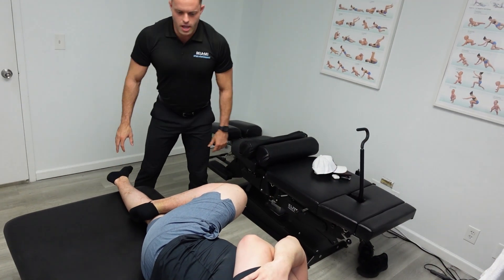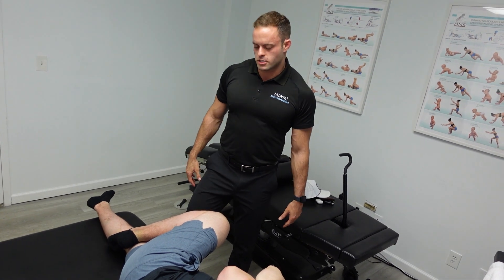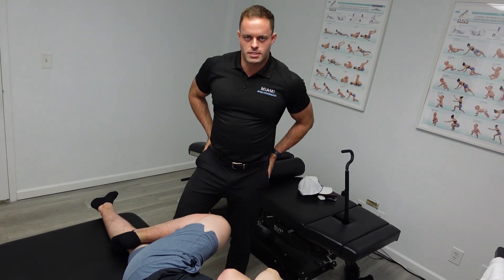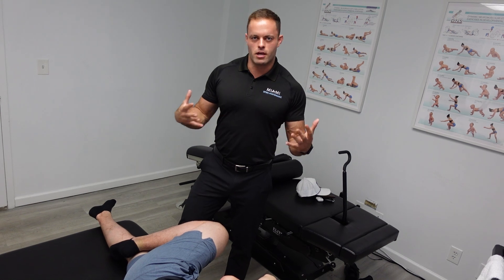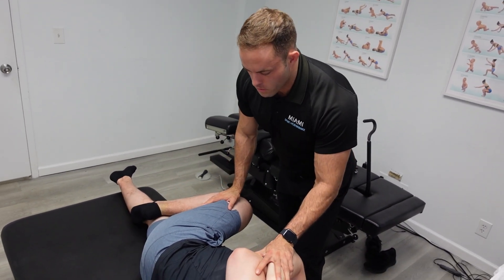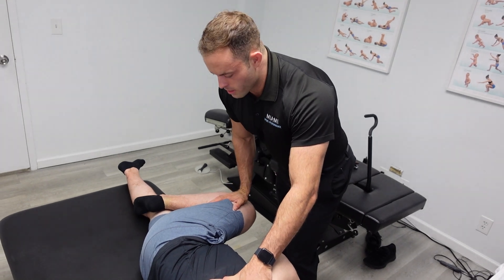Another thing that we've been working on with Alex is doing some stretching for his hips. We always like to adjust his lower back — he tends to get a little bit tight in the hips. Again, from sitting, being on the phone, sitting in the car, things like that. This adjustment helps open him up and make him more comfortable during his leg workouts.